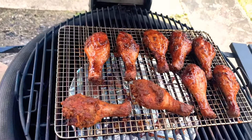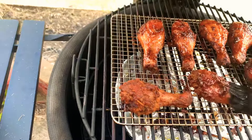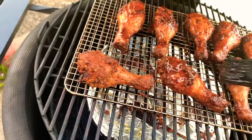That's the fan kicking in now because it's noticed that the heat has dropped with the lid open, so the fan has now kicked in.